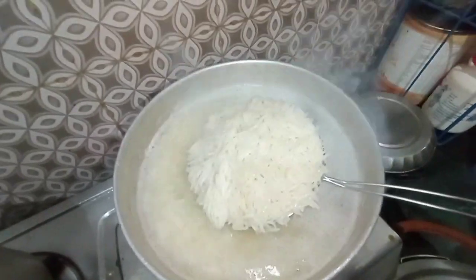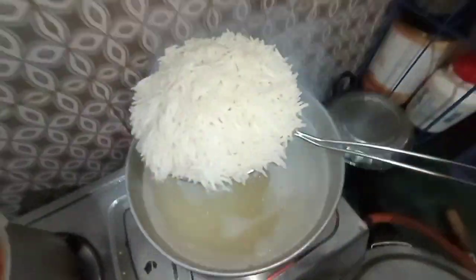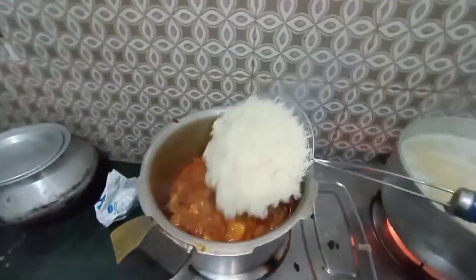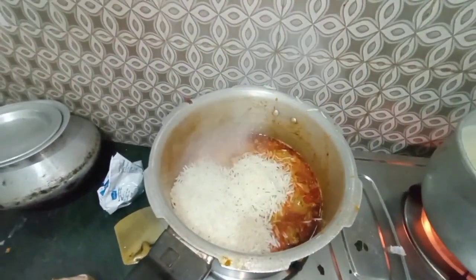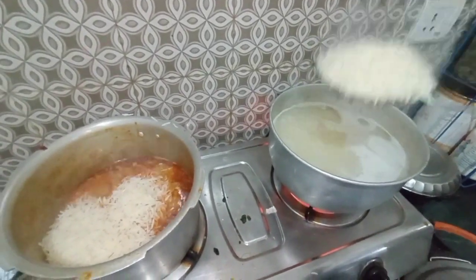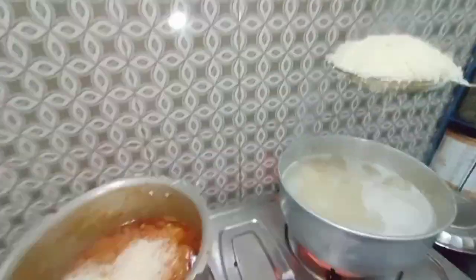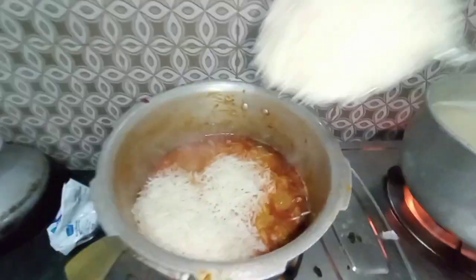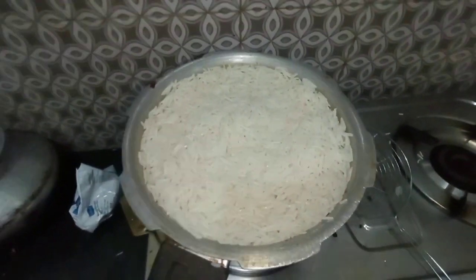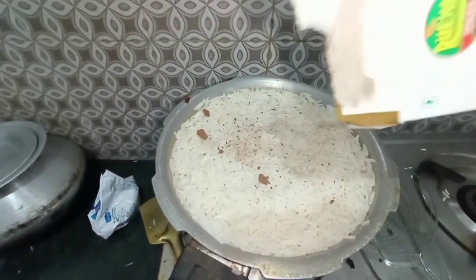For this, we will clean the rice, as well as prepare the rice. We will clean the rice and remove any impurities from the rice. We can clean the rice thoroughly.